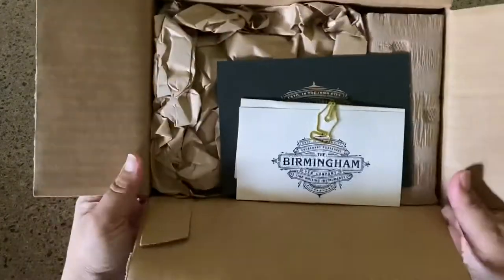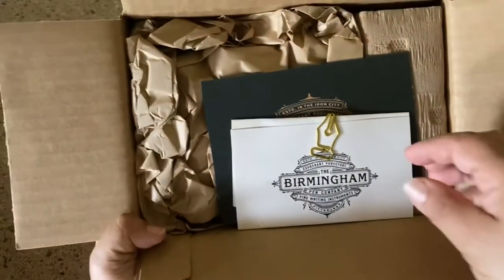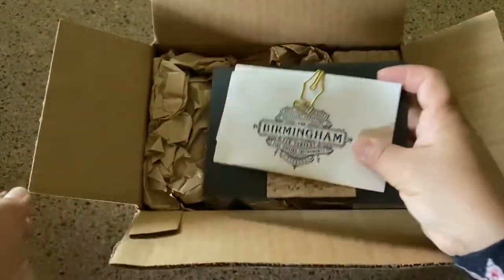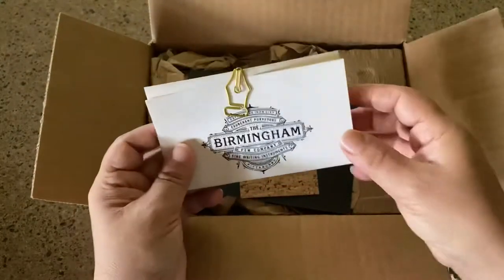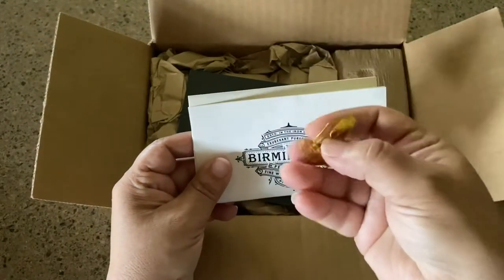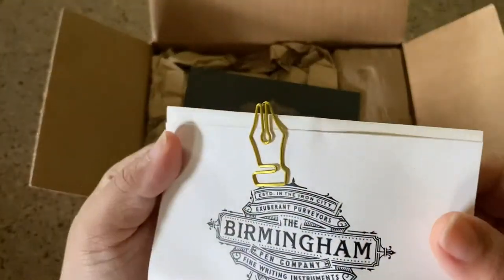This is how it showed up when I ordered them for Christmas, as well as this time, and it's nothing less than amazing. Inside there are quite a few goodies that they include, and one is this adorable paper clip that I kept for myself even though I had ordered this for my husband.